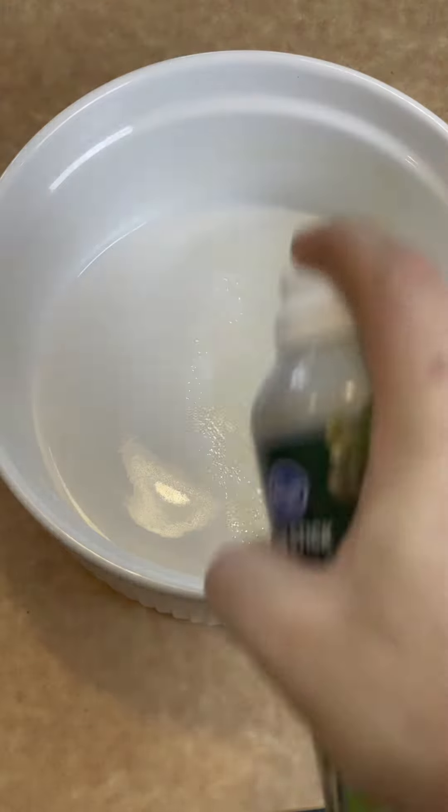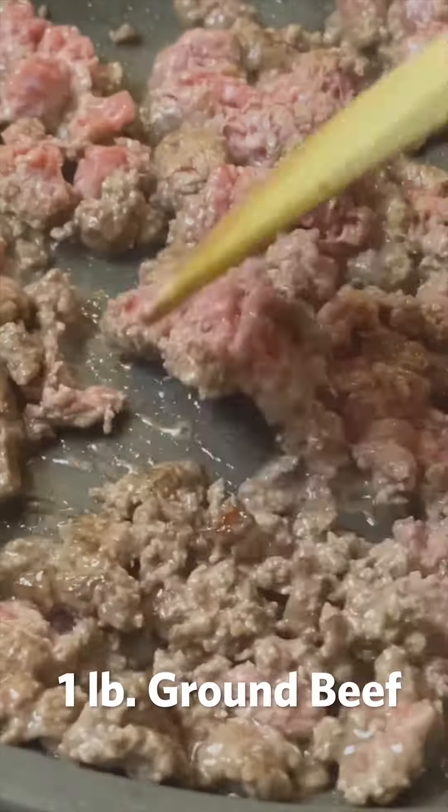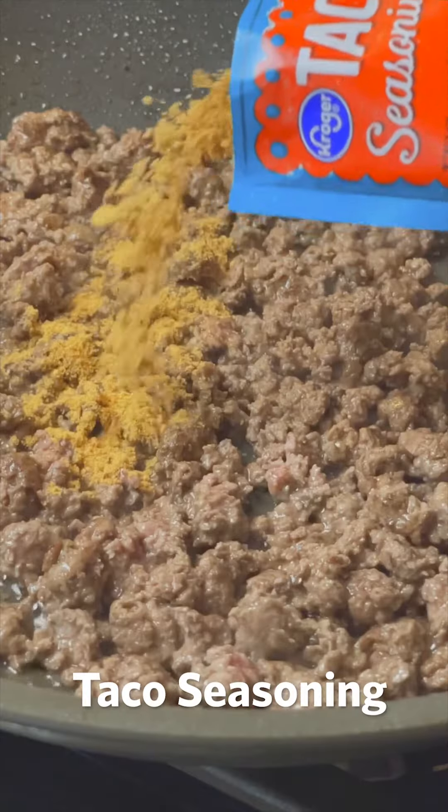Spray a glass pan or soufflé dish with non-stick spray. Now grab one of your largest sauté pans and start cooking the beef, breaking it up until it's fully cooked. Now let's add the seasoning.